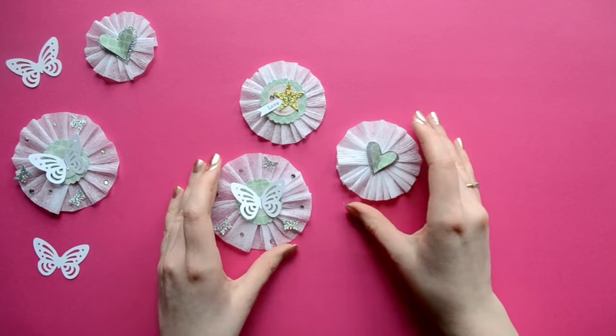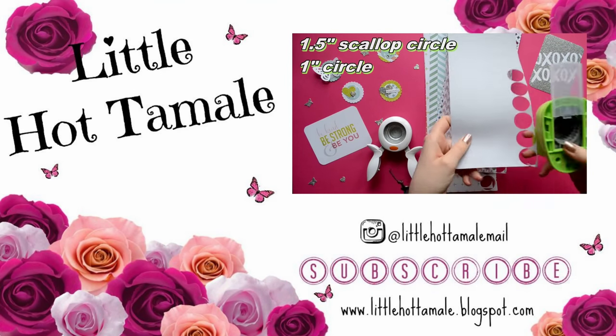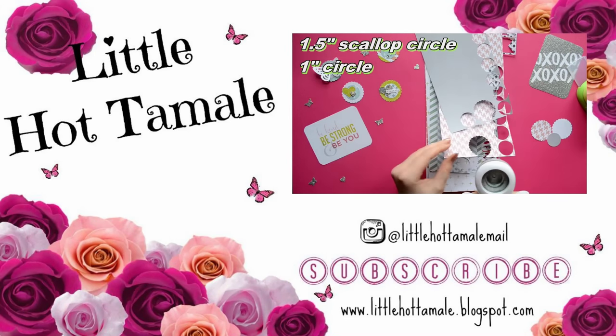So that's how you make crepe paper embellishments. If you like this episode of Build Your Stash, please give it a thumbs up. I hope you guys have an amazing day. Toodles! Bye!